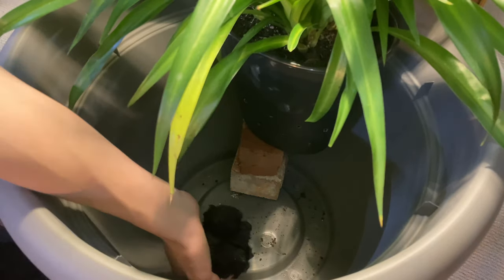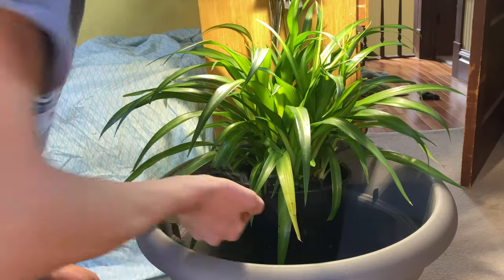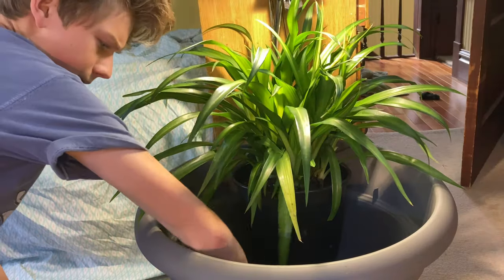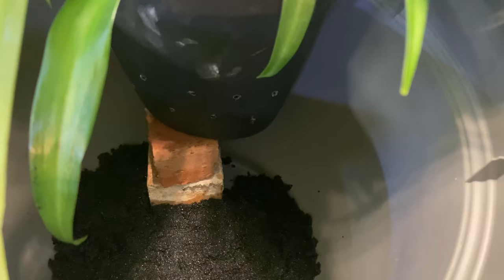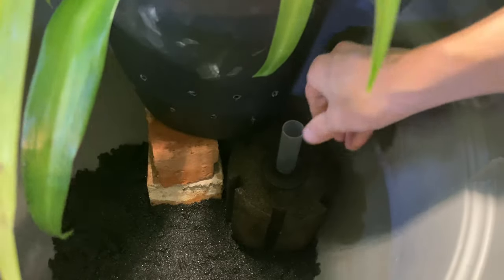I added some more black sand to the bottom of the pond to give a finished look and to highlight the fish in the end. A cycled sponge filter with an air stone was concealed in the back corner underneath the planter.